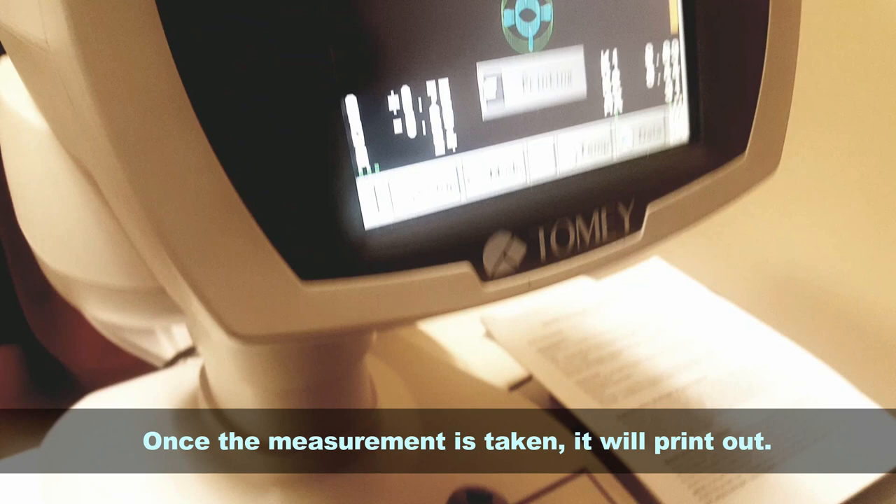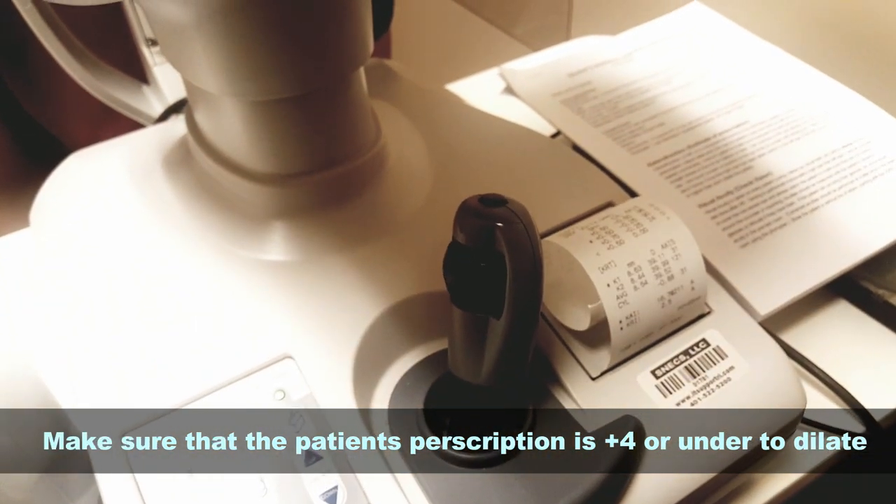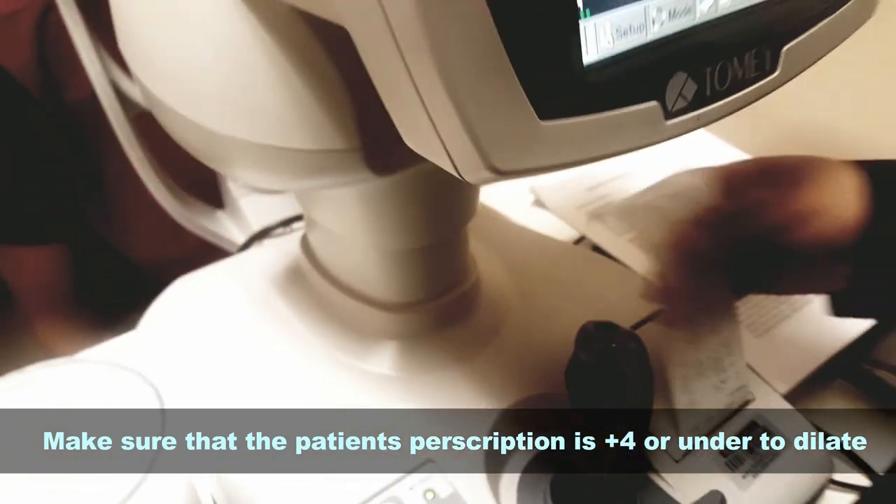Once the measurement is taken, it is printed out. You want to make sure that the patient's prescription is plus four or under. If it's plus four or over, you do not dilate.